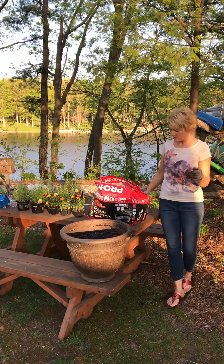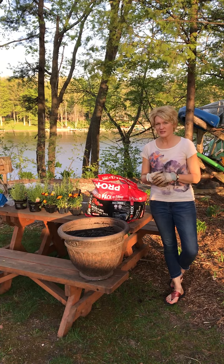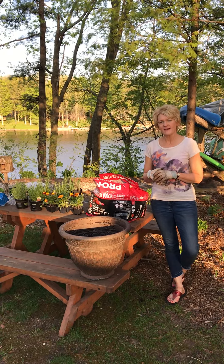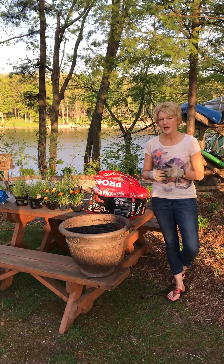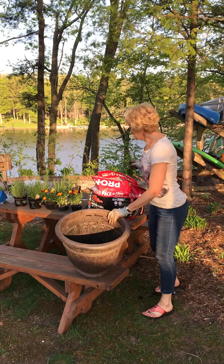As we all know, summers are really for beaches, barbecues, and of course the bugs. The pesky bugs really love me, but I have found a really great way to go ahead and combat them, and that is with this planter.